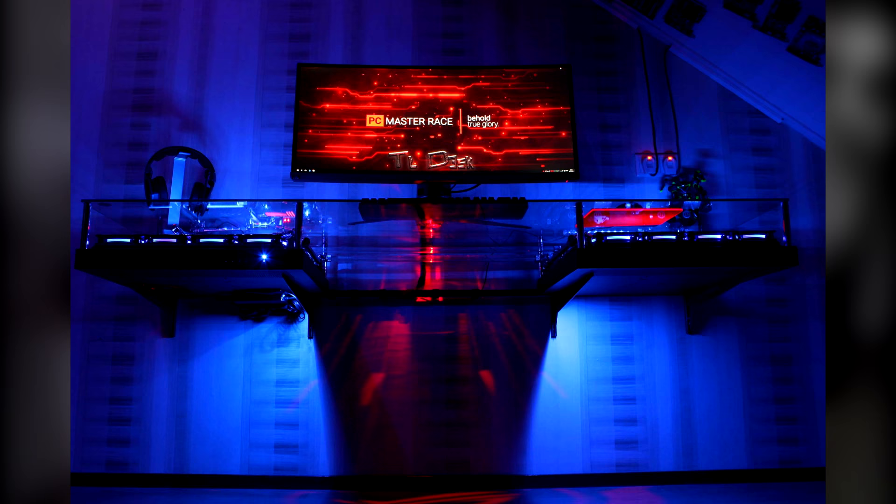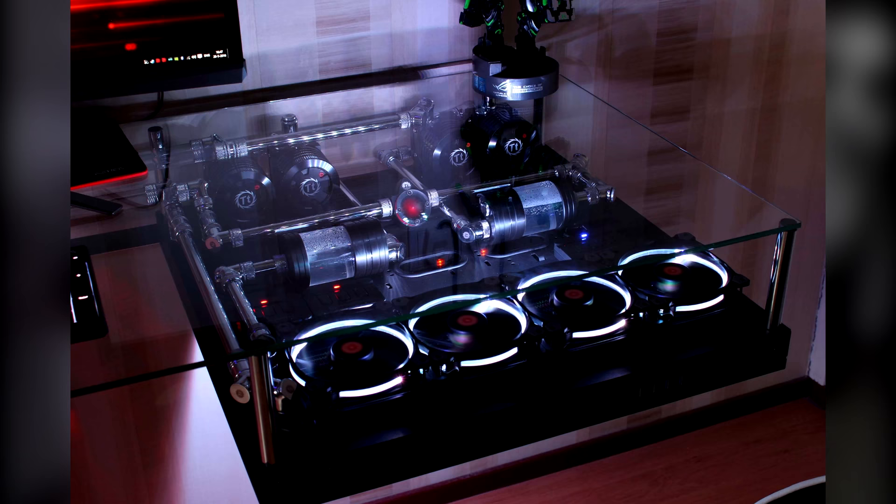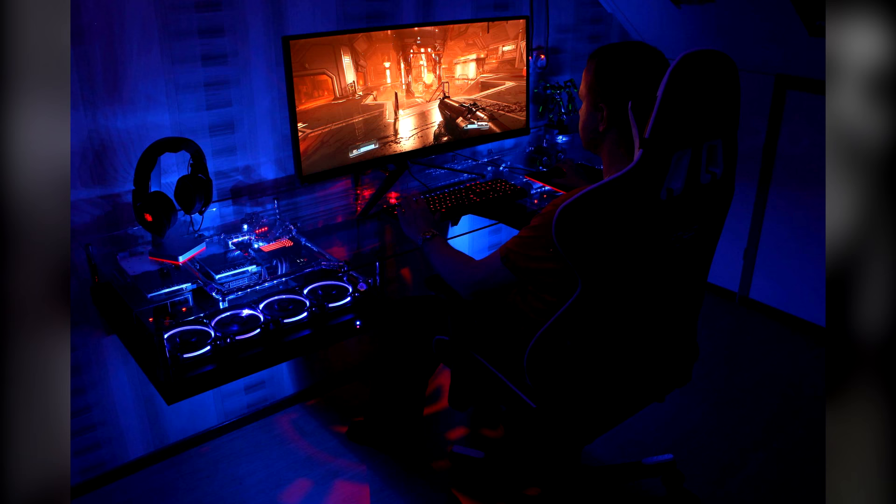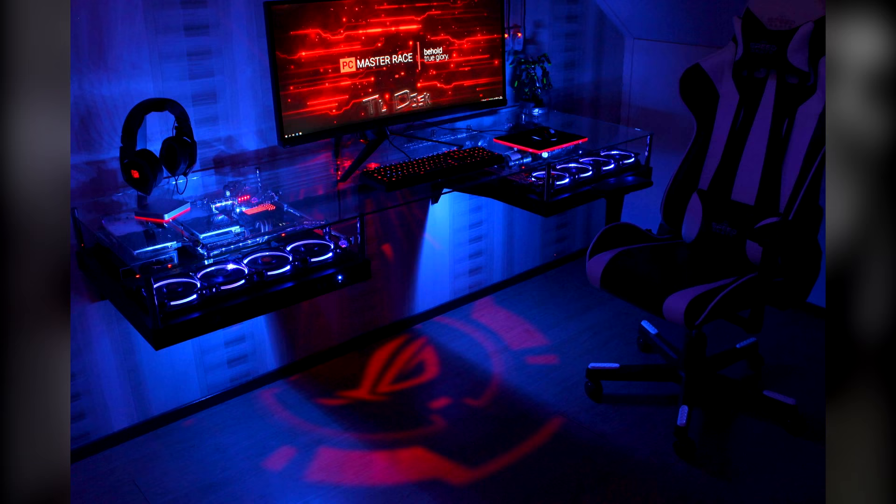If you look closely at his headphone stand, he has also put some red acrylic underneath which lights up from all of the lighting. As mentioned, the ASUS logo on the floor just brings that build together much more — it really matches in with the red Tesla RAM and all of the red accents from the monitor itself and his mouse mat.